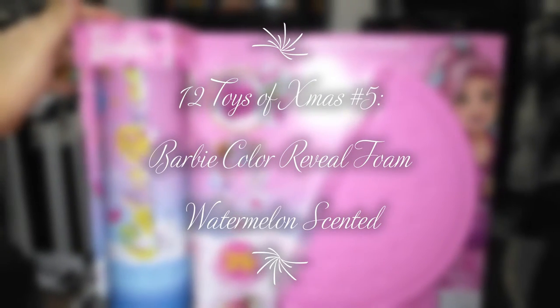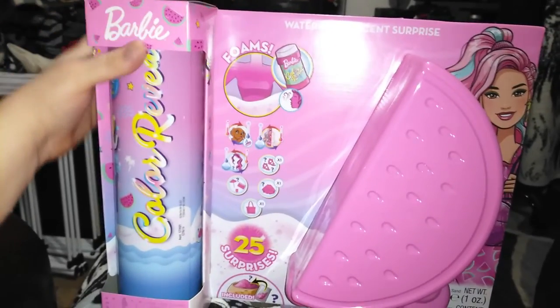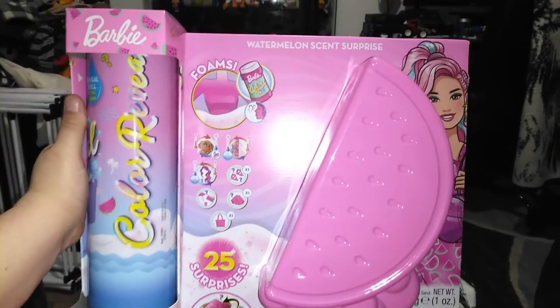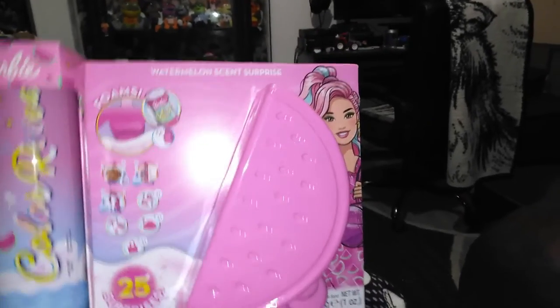Hey guys, it's Carrie. Welcome back to my channel. Today we're going to be taking a look at the fifth toy from our Toys from Christmas series. This is the Barbie Color Reveal Watermelon Scent Surprise.